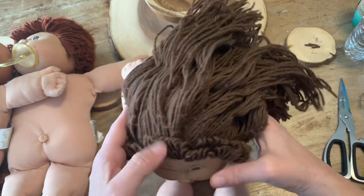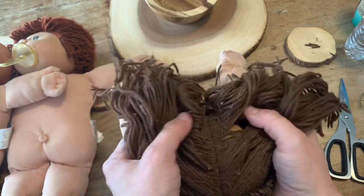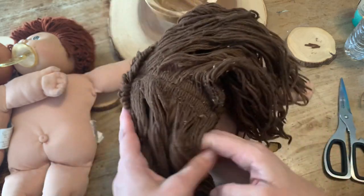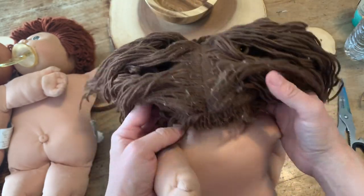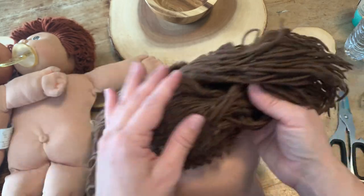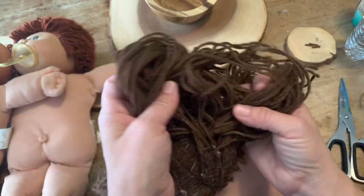If you'll take a look at this Cabbage Patch, look at her hair. I don't know what they were doing with this thing — if they were trying to give it dreadlocks, I'm not real sure — but it's all matted and has just fuzzies all over it. The yarn was all stuck together.